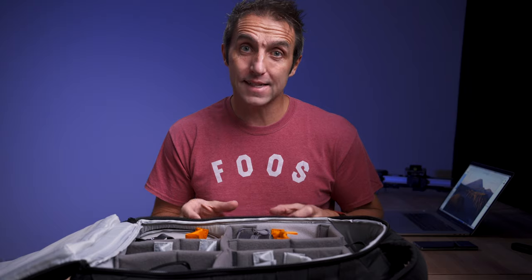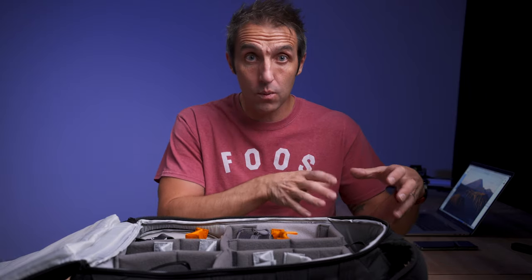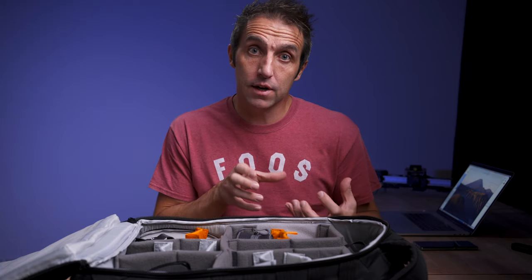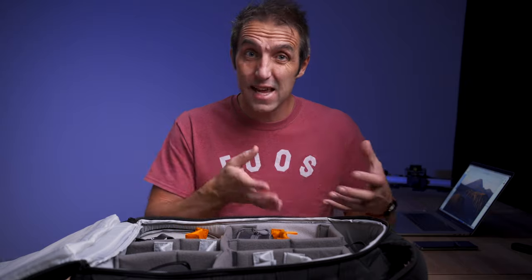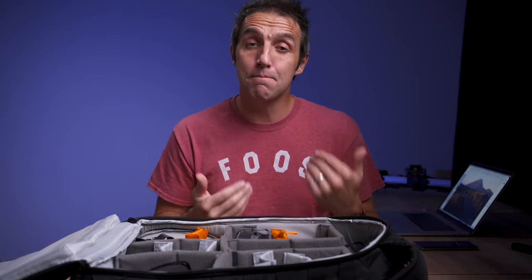Camera bags are great as you can change the setup with all of these removable dividers — don't think you have to set it up one way and leave it there. There are many different ways to set it up. Some are good for certain photography jobs and others are great for hiking or doing day walks. You can change it as many times as you want. I'm just going to give you a lot of different ideas but ultimately it's up to you how you set your bag up.